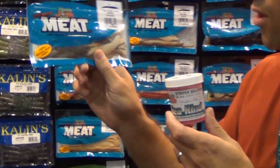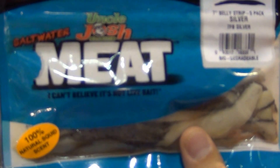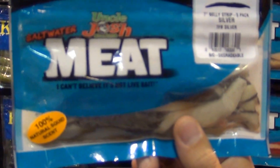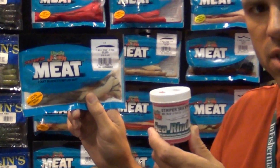This year, Uncle Josh rolled out a new series called Uncle Josh Meat. The difference between the old stuff versus this new meat is it's 100% pork fat. We've eliminated all the skin, and we're soaking it in 100% real scent.